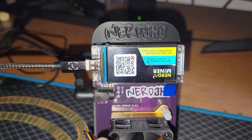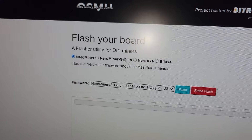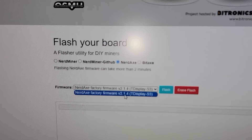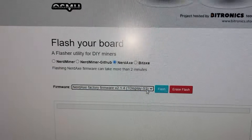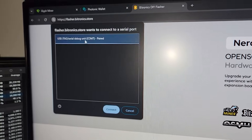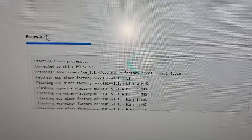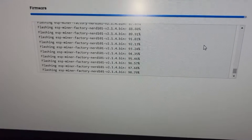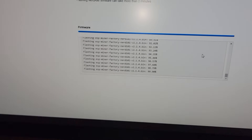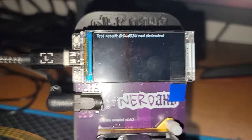We went to flasher.bitronics.store with the Type-C connected. Select the appropriate device — Nerd Axe — and it will automatically go to that firmware. Choose the firmware, hit Flash, a new window will pop up, select your device, hit Connect, and the flashing process begins. The screen goes black while it flashes, showing percentages on the right-hand side — we're around 45% complete, and now at 99.9%. The bar is almost full — there we go. Test result: DS4432U not detected, interesting.